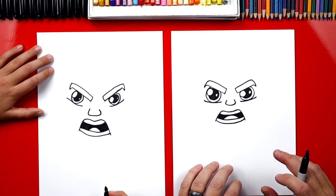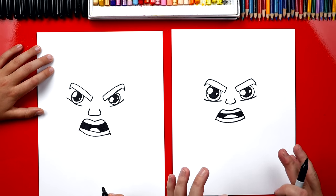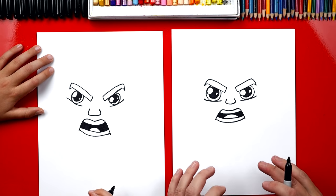Now remind our art friends what they can do if we go too fast. Pause the video! You guys can pause the video if you need more time to finish a step.